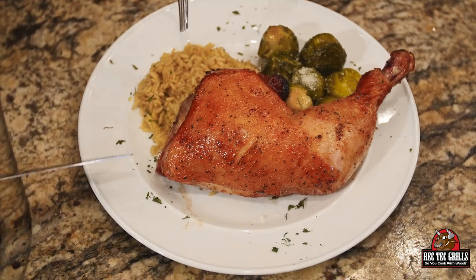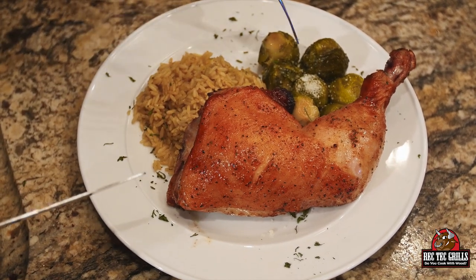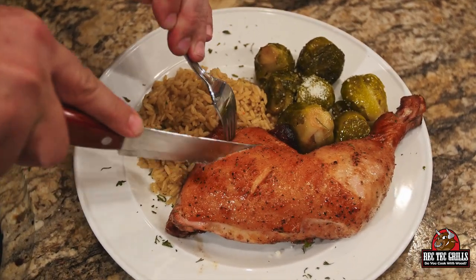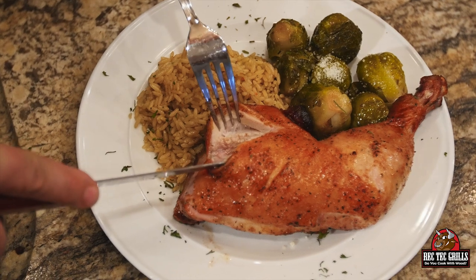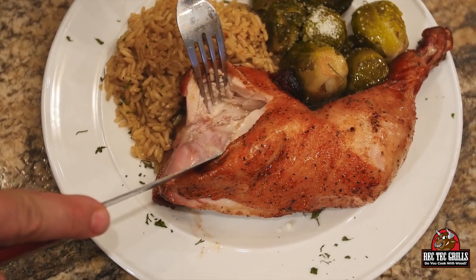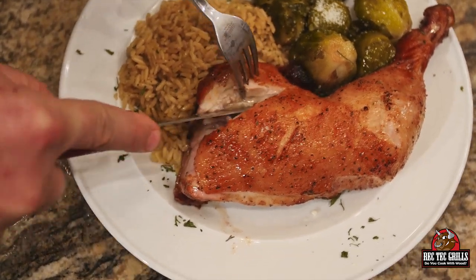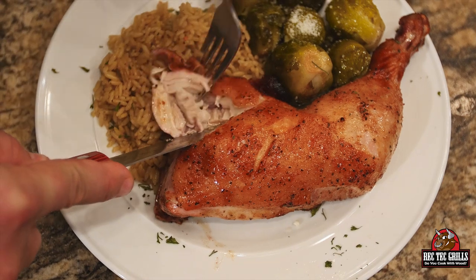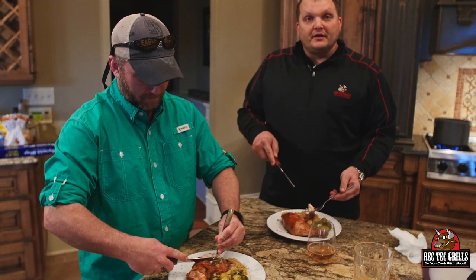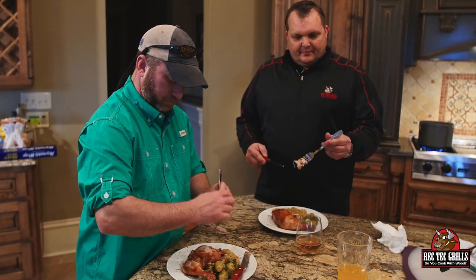The barbecue chicken took 45 minutes at 425. We've got some saffron rice and the Brussels sprouts — the Brussels sprouts only took about 30 minutes at 425. Look how juicy this chicken is — unbelievable! Only on a Rec Tech. So I was wrong about the Brussels sprouts timing: you want to go about 20 to 30 minutes at that high of a temperature.